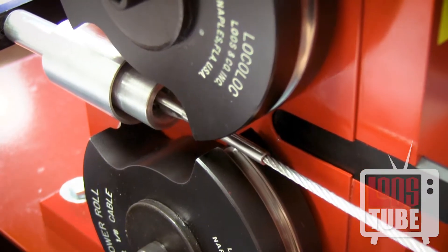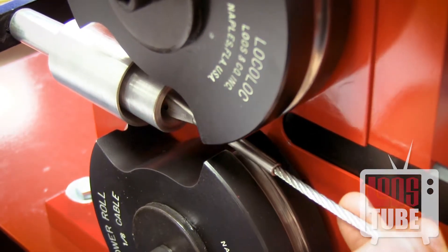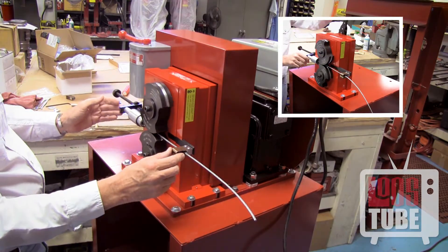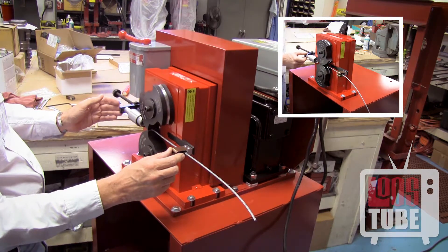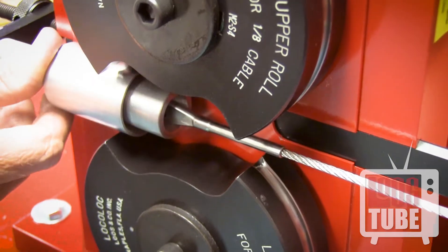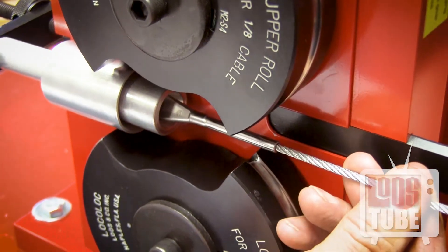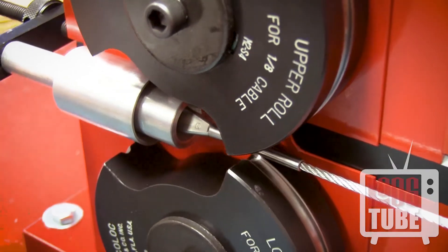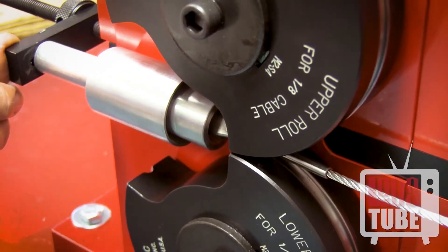Rotate the terminal within the feed guide 90 degrees from its original position and repeat this process. Rotate the terminal again, this time 45 degrees. Then turn the dies to meet at point C and make one final pass.